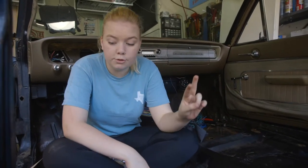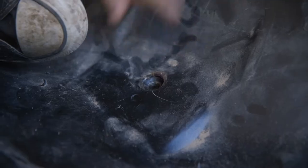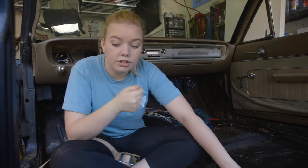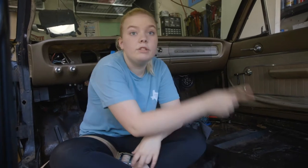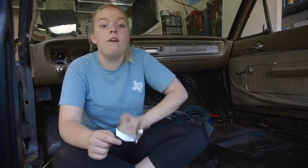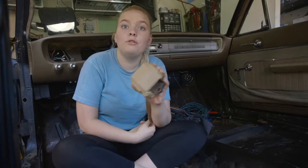First, we're going to see if the new bolts fit into the old bolt holes. There are two holes we're going to use from our old seatbelts, which were lap belts. This hole was originally for the latch, and this hole was for the buckle. We're going to use this hole for the latch, but instead of using this hole for the buckle, we're going to use it for our retractor, and we're going to drill a new hole for the buckle.